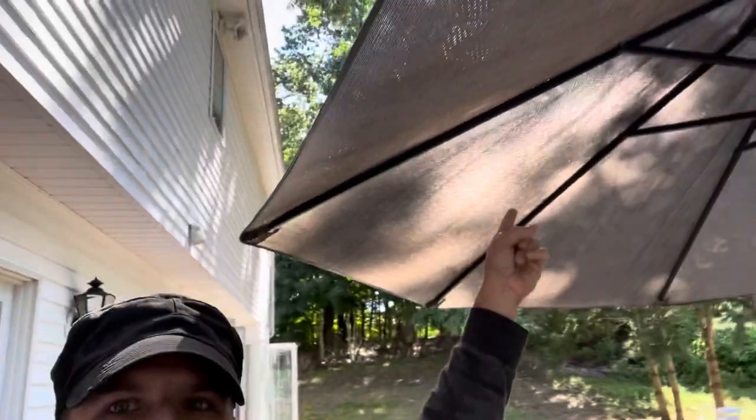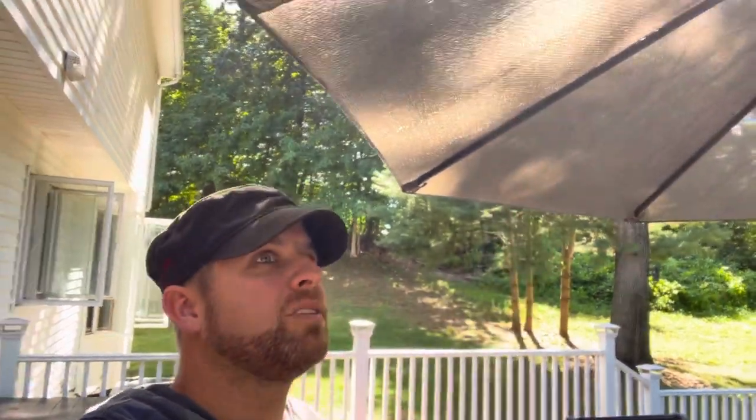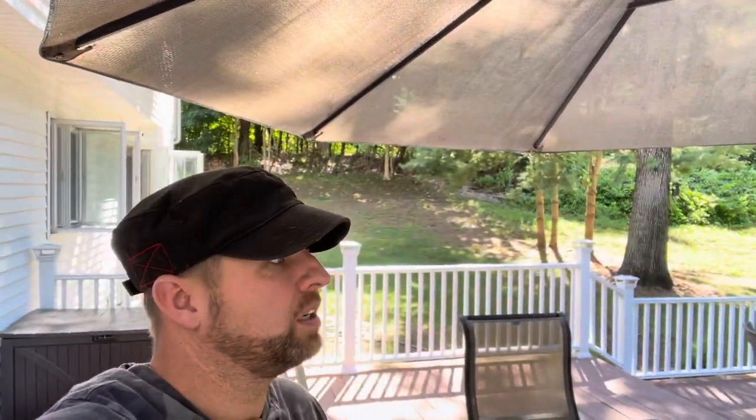Now every time you put this up and down, the ribs stay in place. You don't have to worry about where the umbrella is. Keeps everything nice and clean. Again, it only takes a few minutes, a couple dollars, but it saves a heck of a lot of hassle when you're dealing with opening and closing umbrellas if they happen to pop out here and there.